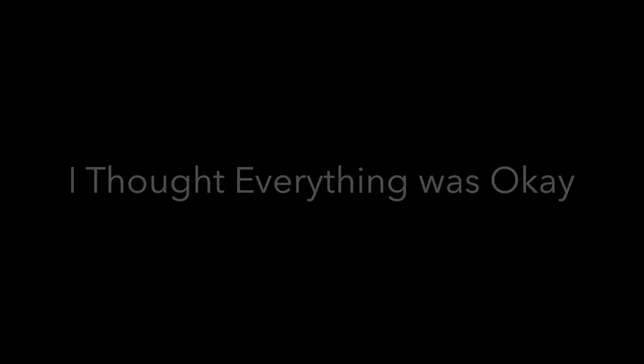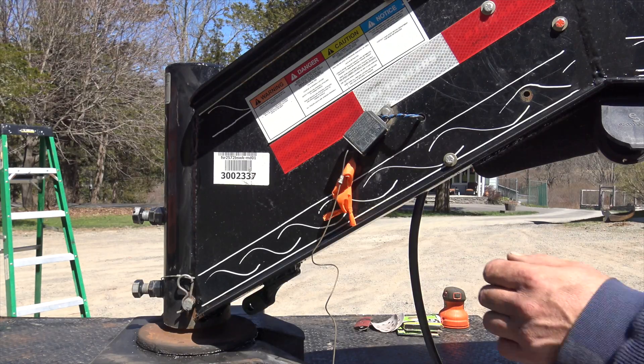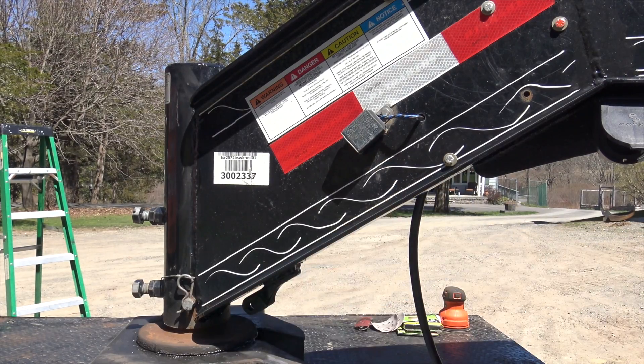We'll now test the breakaway battery system for the trailer. The breakaway battery system is intended to stop the trailer in case there's an incident where the trailer gets detached from the truck - something you never want to happen. If it does happen, you want these brakes to lock up. Raymond is going to pull the pin I showed you, and when he pulls that pin the brakes will actuate.